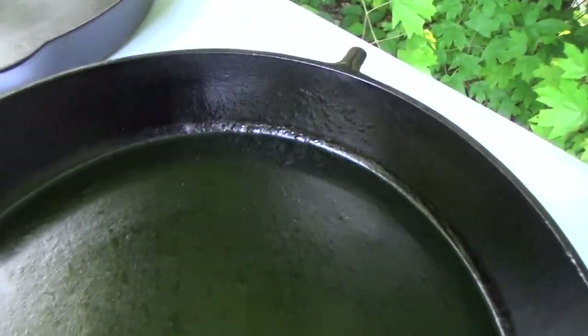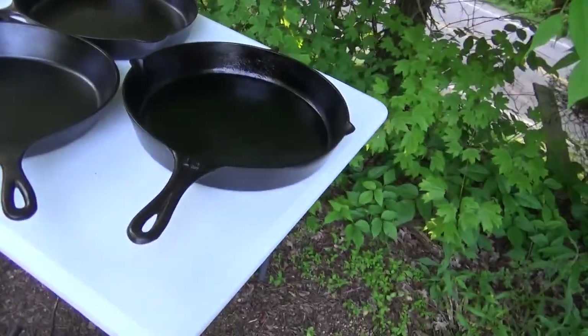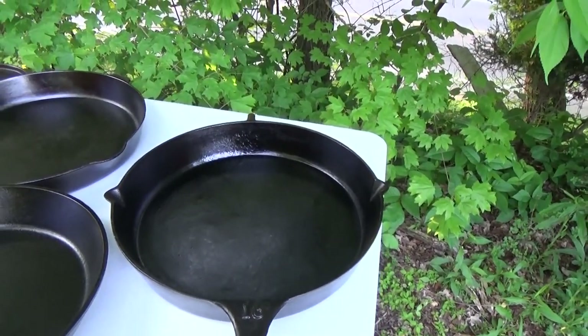Got a little bit of pitting in there but it is definitely a user. I use the heck out of that pan — you can put a few pounds of potatoes, a couple pounds of chicken, a couple pounds of sausage, all in at once. You can eat for days out of those three.